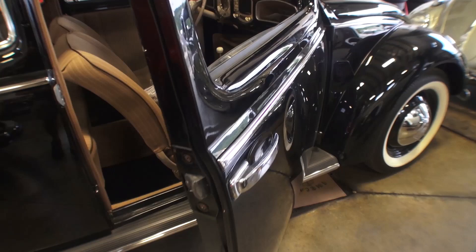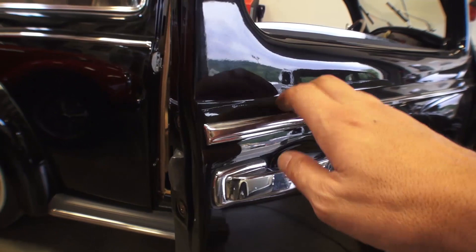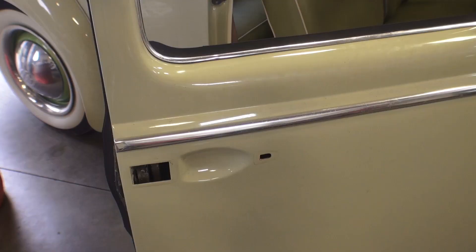Here's a 51 Beetle that we have here. 55 and earlier had a different door — as you can see, the door is ribbed with these door wedges on them. Same ice pick door handle, but a different mechanism. Usually these aftermarket handles have been okay for this style, so when you press it in, it usually clears okay. The striker plate is completely different as well.